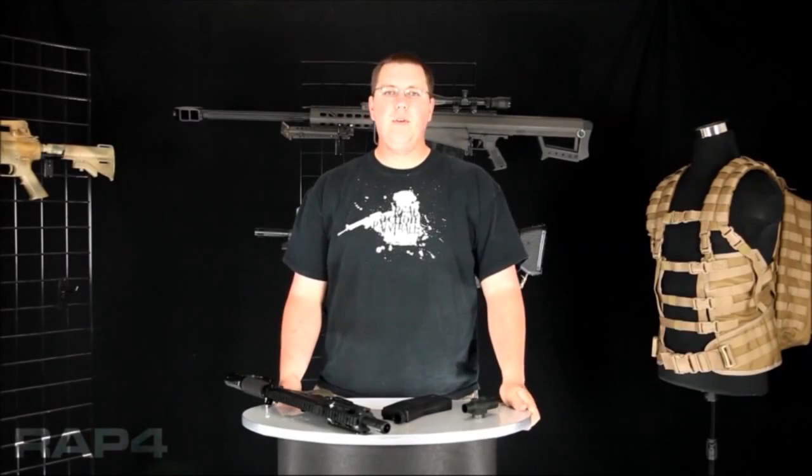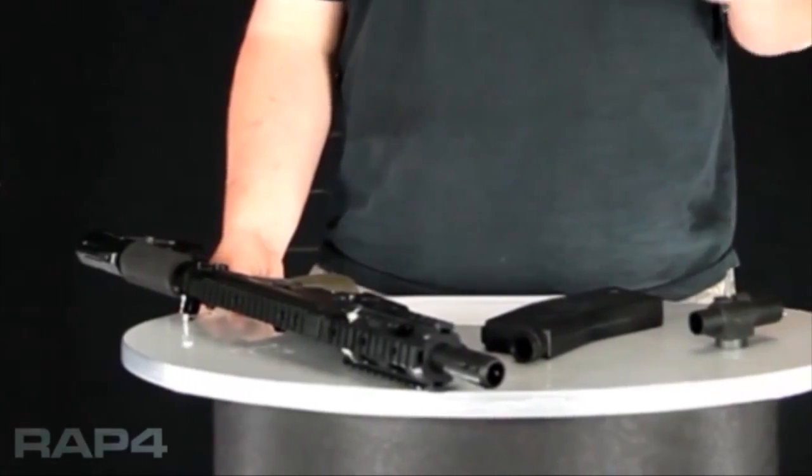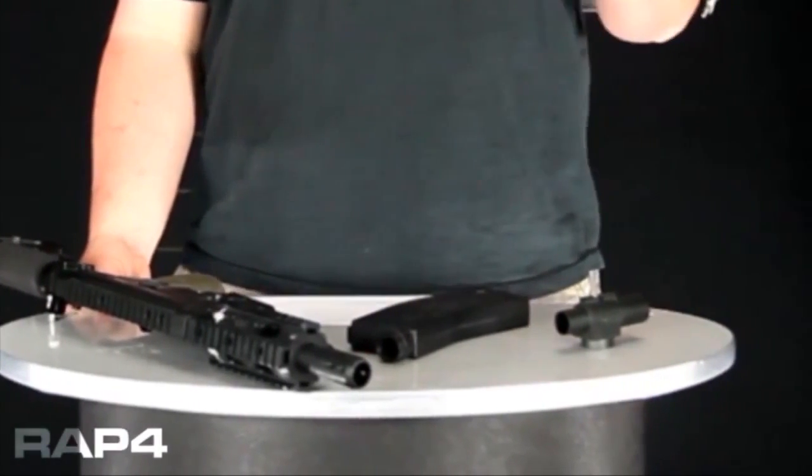Hi guys, this is Jason. Welcome to RAP4. We're going to go over a little bit of the details of the 468, how it operates, and specifically relating to the lock bolt.